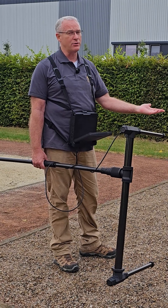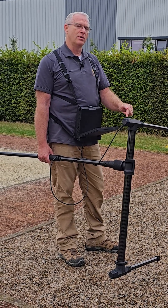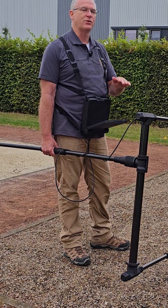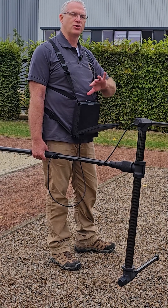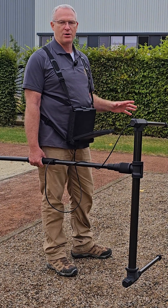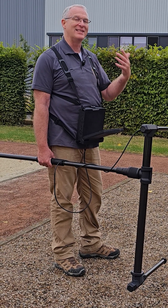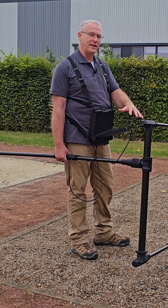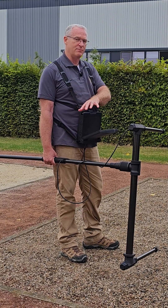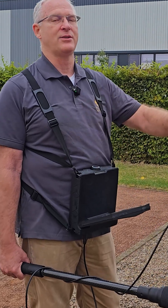The 3D ground scan will also show you that it's shallow, but you want to make sure to either avoid this area if you're looking for a deep target, because a shallow target like this will shield the signal you get from a deep target. So you either want to avoid this area when looking for deep targets or dig this target up so that you can find the targets under it.